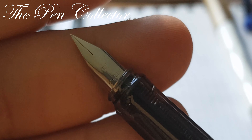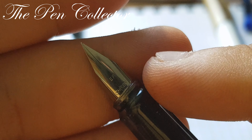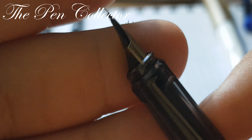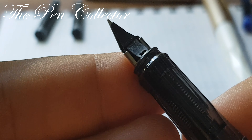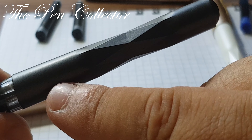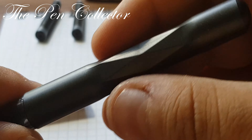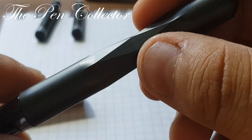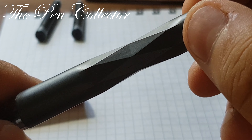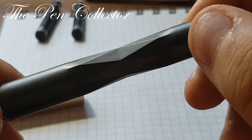Speaking about the nib, we have an EF Kiren nib — and if you saw the previous review where I talked about the rainbow fountain pen, you can see this is the same manufacturer, also an EF nib, also a steel nib. At the back we have a plain plastic feed. The most interesting part of this fountain pen is the barrel — it has this prism shape sculpted into it.